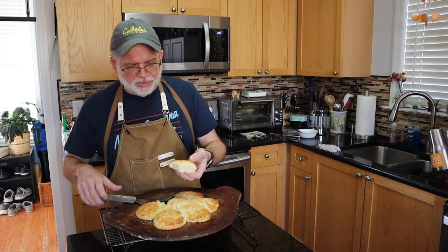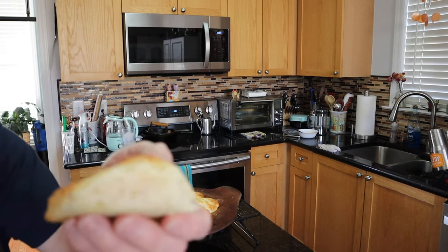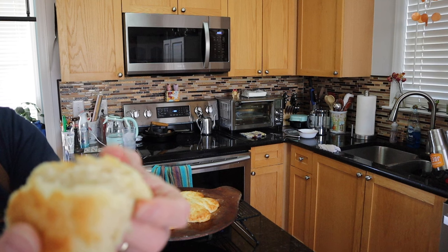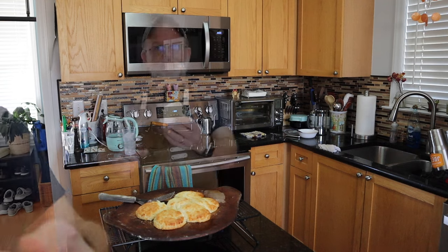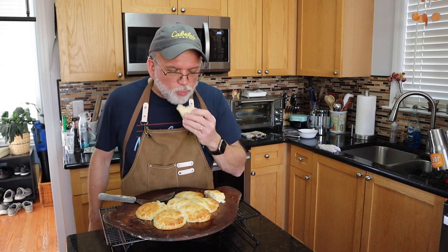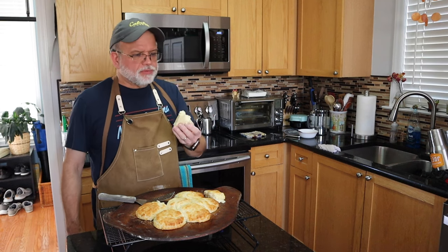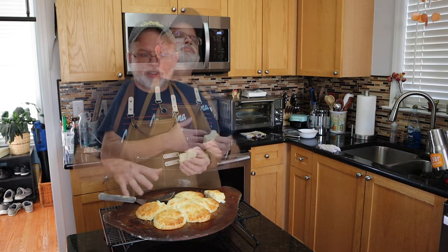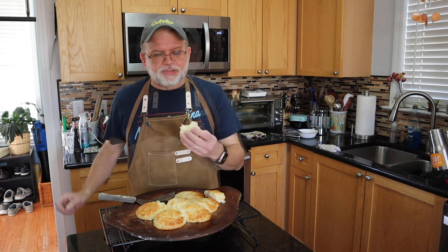That biscuit is still warm — just came out of the oven about five minutes ago. Can you see that? Oh yeah. You saw me make it, let's give it a taste. This is what you look like when you're in biscuit paradise. These biscuits right here may be my favorite biscuits I have ever made. Wow.